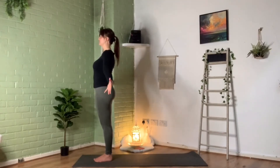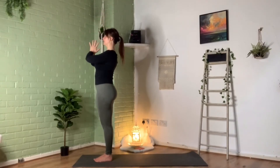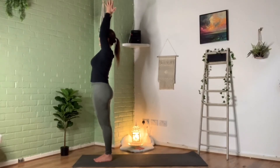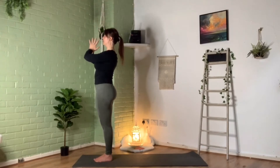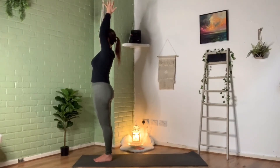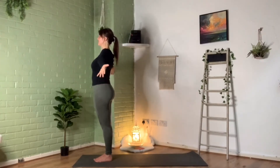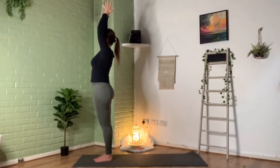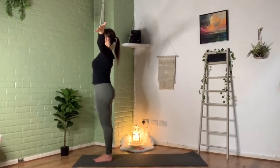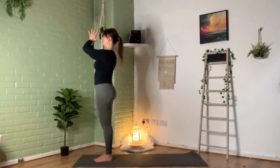When we're ready, inhale — take those arms out to the side, gather that breath up to the sky or ceiling, hands to a prayer, and then exhale down in front of our chest. Repeating that four more times: inhale, arms out to the side, gather that breath up, hands to prayer, exhale down. Continuing through the remaining repetitions — inhale, take those arms out to the side, gather the breath up to the sky, hands to a prayer, and slowly and gently exhaling back down in front of your chest.